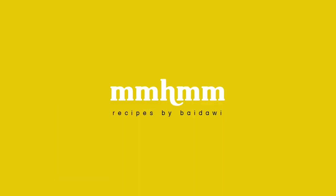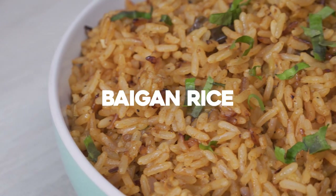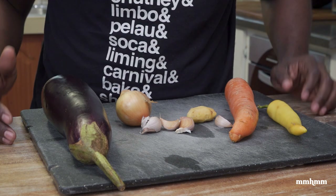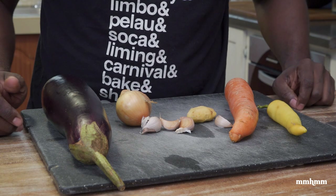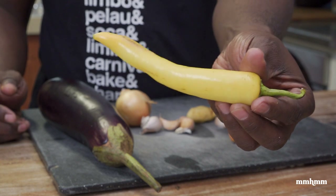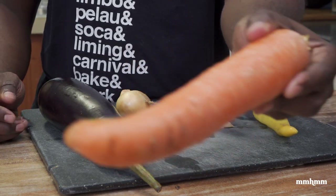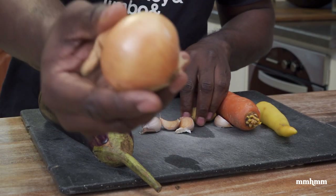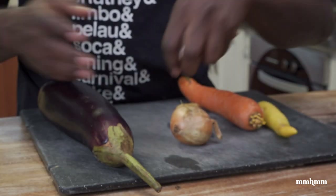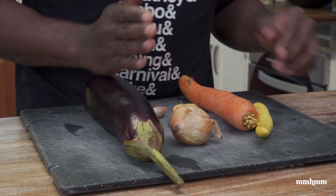All right, let me see what we have inside the fridge. Time for another raid the fridge special — this is literally me going into my refrigerator and using whatever ingredients I find to come up with a dish. Today I have some eggplant, banana peppers — I'm using just one because they're quite spicy — a carrot, and the usual suspects: onion, ginger, and garlic. I'll be using these along with some pantry spices.